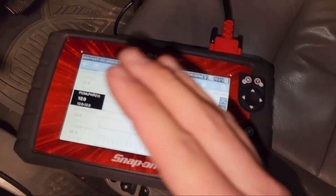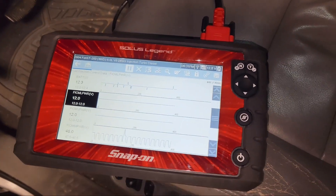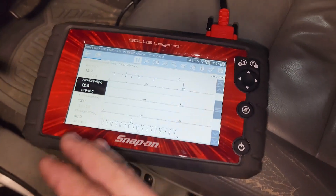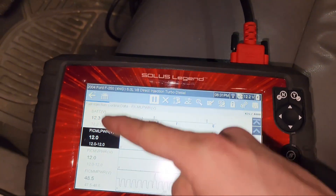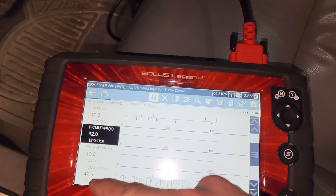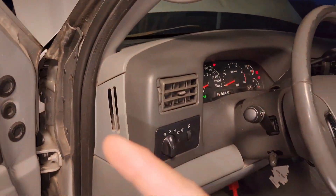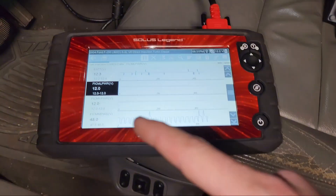While it's sitting here running, I can give it throttle and under mid range you can watch this drop down to like 39-40 volts, which is not good. You want to make sure that your battery power supply isn't dropping and that your output power is staying 47 to 49. You can meter it off the FICM if you don't have a scan tool - you can pull this cover off and put a meter on it.